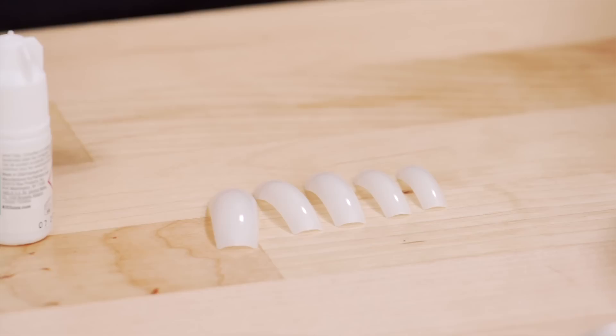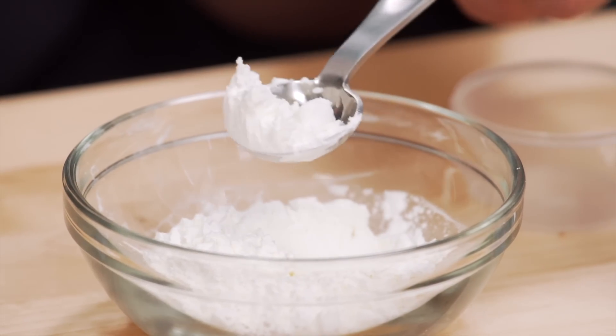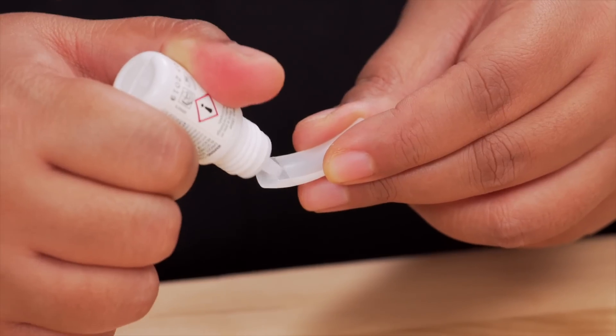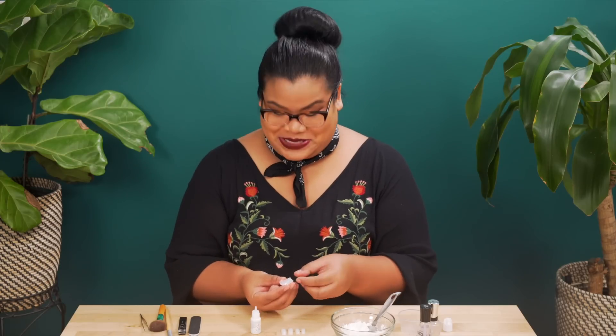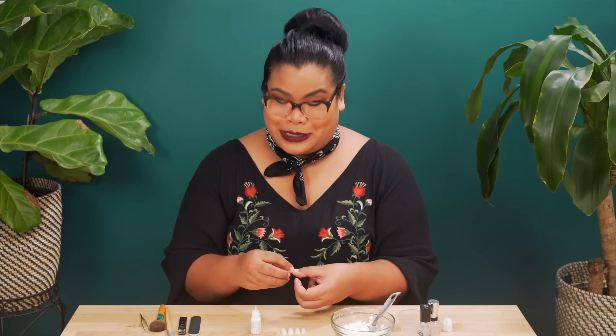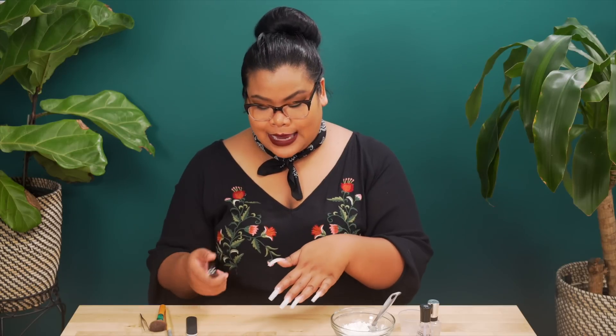First step is to build a nail. Now I have artificial nail tips here — not edible, just in case you were wondering — but I am going to try applying cornstarch instead of acrylic or gel like a nail technician would. Nail technicians, if you're watching, I apologize ahead of time. I never know how much nail glue to apply; I haven't done this since I was in high school and I didn't do a good job then.